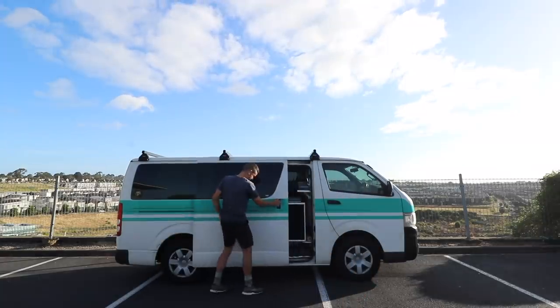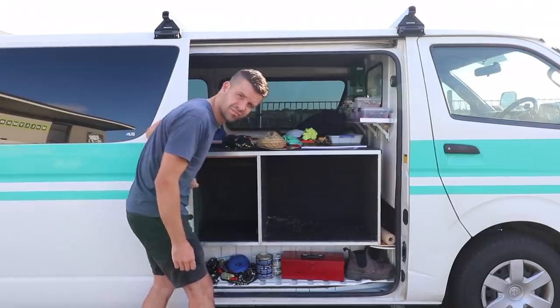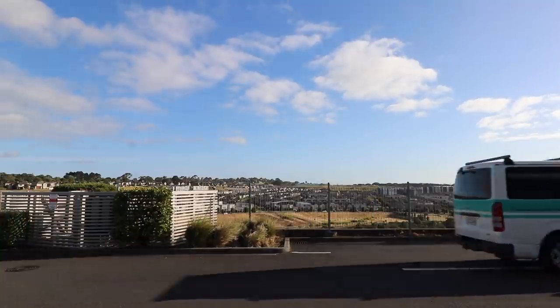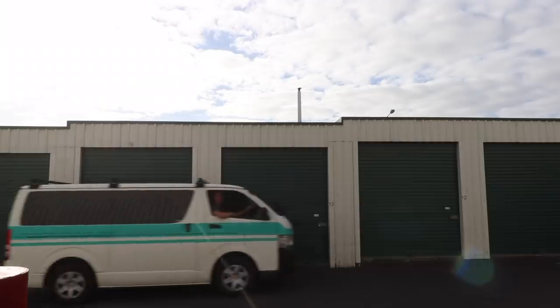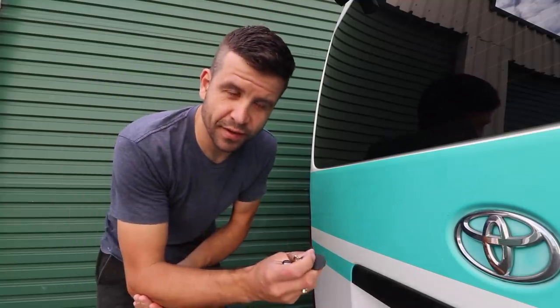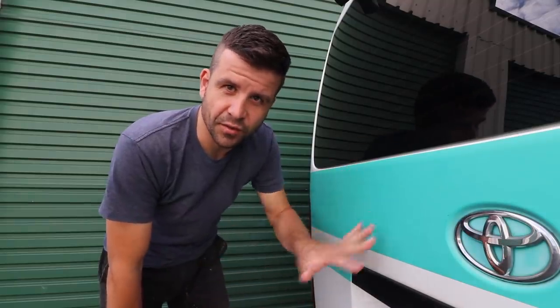Scott Brown here. That was my summer holiday. It's the middle of summer here in New Zealand and I try to get away as much as I can. The East Coast beaches are the ideal spot, so that's what I've been doing for the last few weeks.